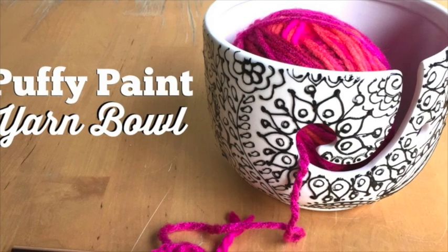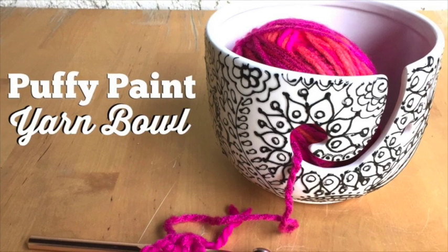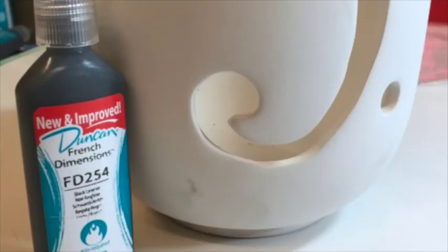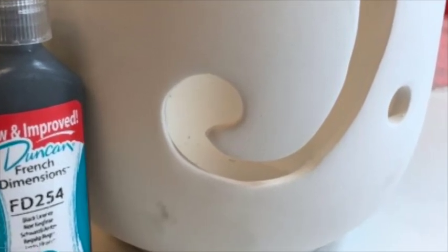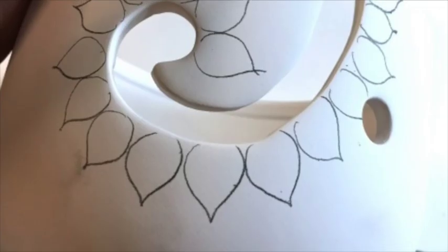Hi, Kathy Crafty Chica here for Duncan Ceramics, and I'm going to show you how to make this really cool puffy paint inspired yarn bowl. I am using this new bisque from Duncan that is a yarn bowl. It has a slit in it so as you're crocheting or knitting, the yarn ball won't roll all over the place.